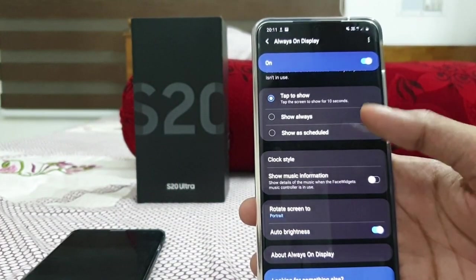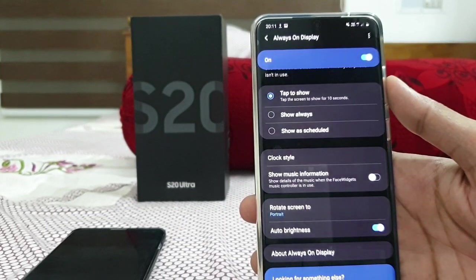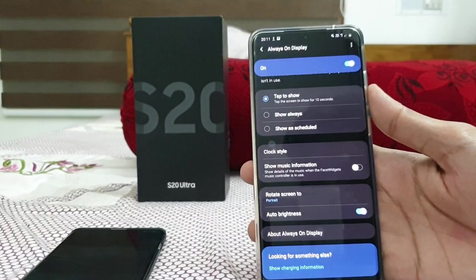That's all regarding the tips and tricks of the Galaxy S20 Ultra. Stay tuned, thank you.